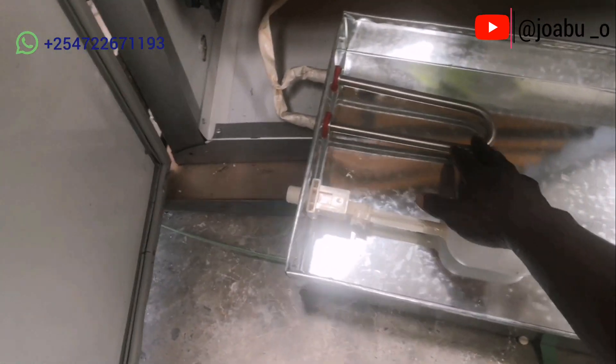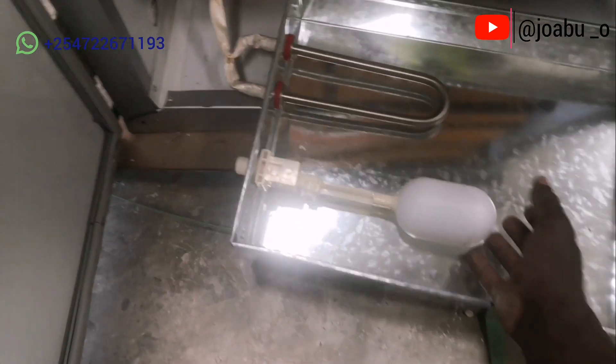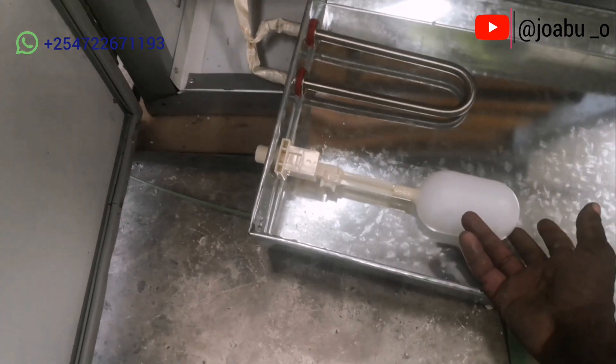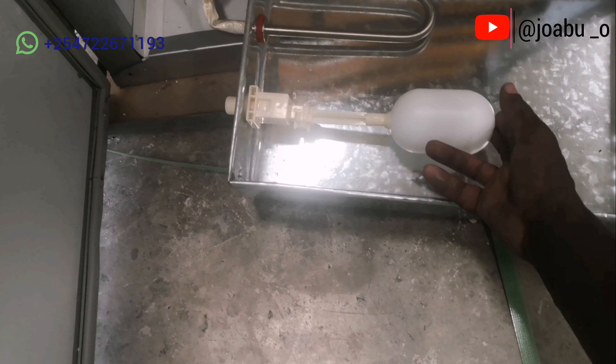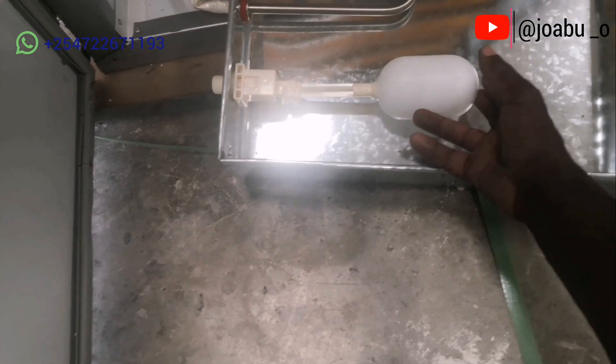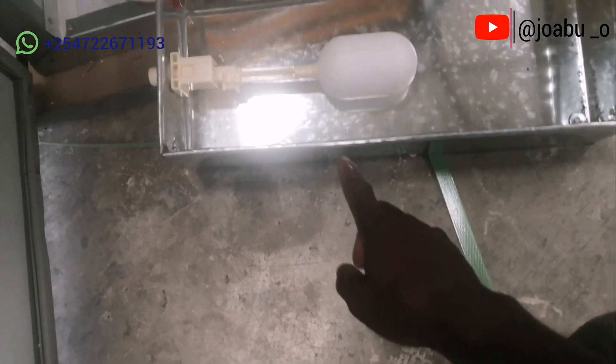The water trough has both a ball valve and a water heater. The ball valve regulates the amount of water let inside the water trough during the incubation period. You have to make sure that the water level is always above the heating element.